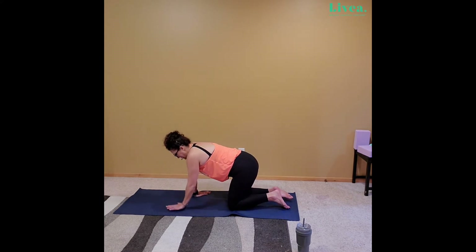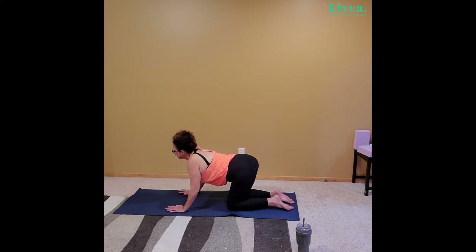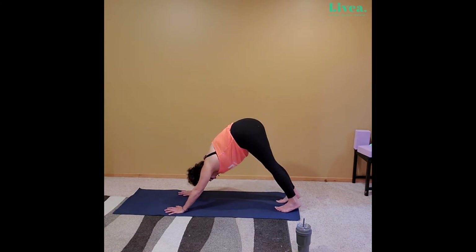Gently release. Take those hands right back to center. Wiggle around in that cat and cow. Come back to that tabletop position — tuck the toes ever so slightly, gently wiggle those toes a little bit if you would like, and push those hips back up to downward dog. Nice. Now if you're a little bit looser, you can get those heels down further. If not, that's fine. Not perfect — just working on progress, never perfection. That's why yoga is so much fun.